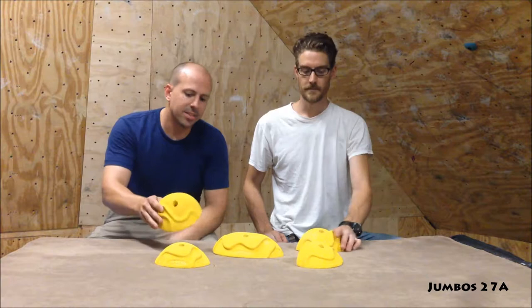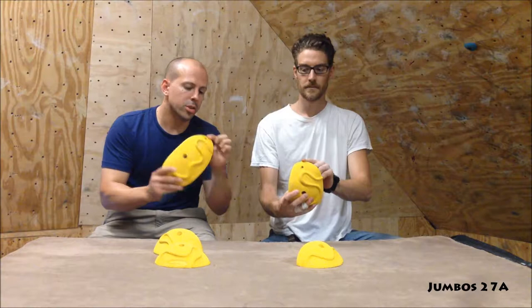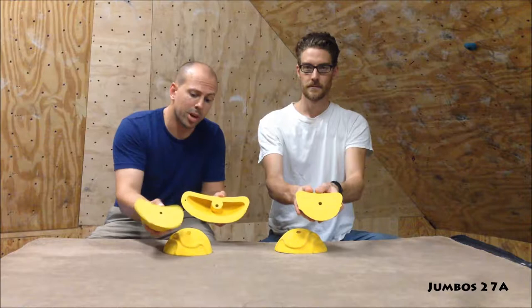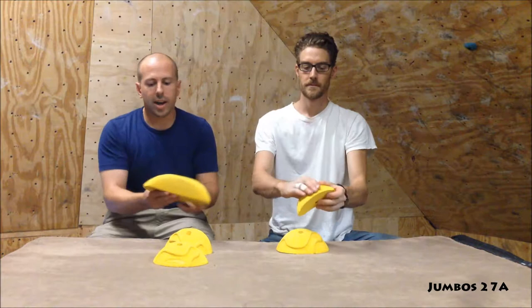So we have the Jumbos 27A — it's a set of sloping end cuts, all full hand so you can get all your fingers on there, all are matchable. Two of them come with a set screw hole, and all those have a washer in them. Some are hollow-backed — the larger ones. They all have this really cool worm feature that makes a great thumb catch. You can get a pinch on it, pretty wide, or you can really drive off of it as an undercling.